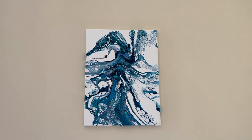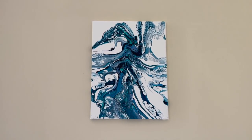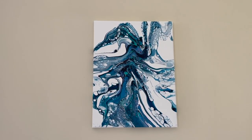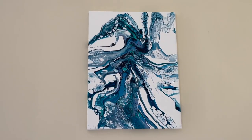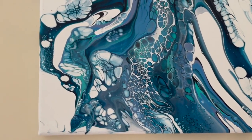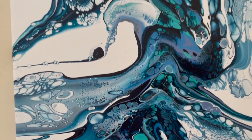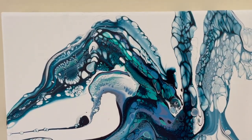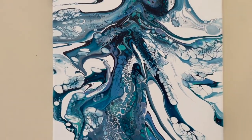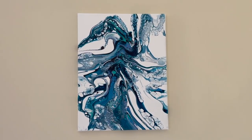Hi guys. So here it is — the paint is dry. And I have to say I really love the color combination. I will do this several times because I love them so much. So let me bring you to our close-up. There are really beautiful cells here. I'm really happy with the result. Thank you for watching again and see you soon. Bye-bye.